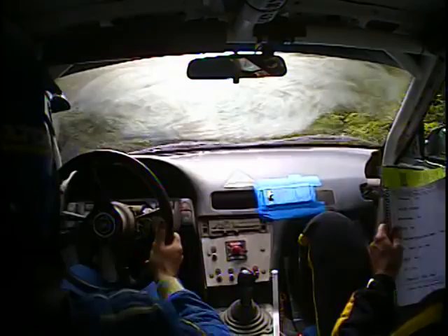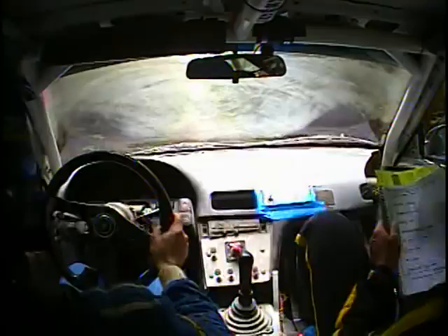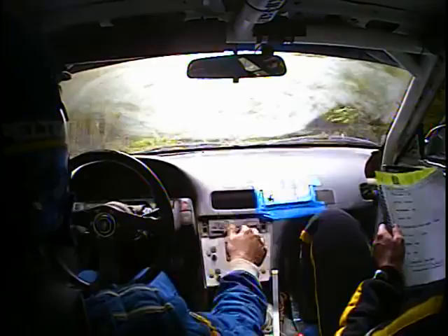Right 5 plus, short, over small Crest. Right 5 plus. And another 60. Left 6 over Crest, 80. Caution, left 5, tightens over small Crest, long. This one, left 5, tightens. Small Crest, long.